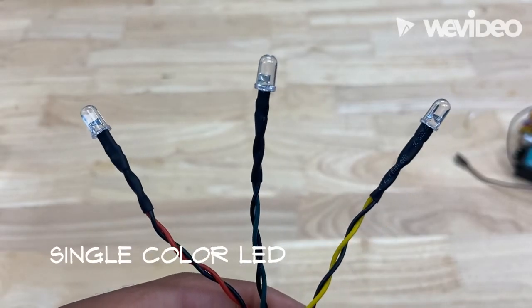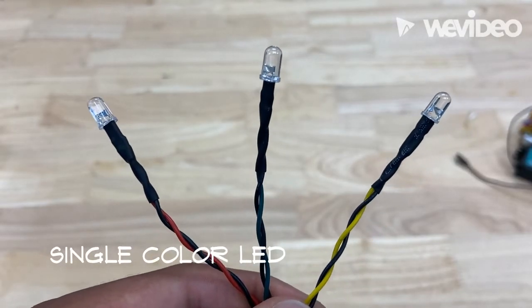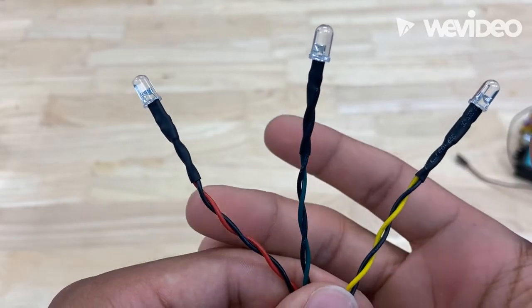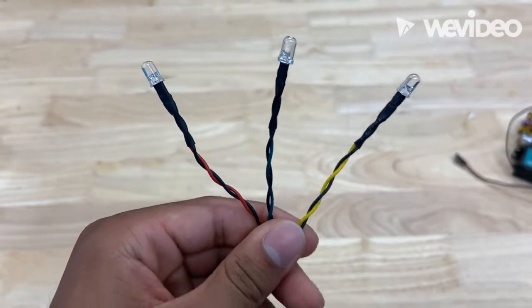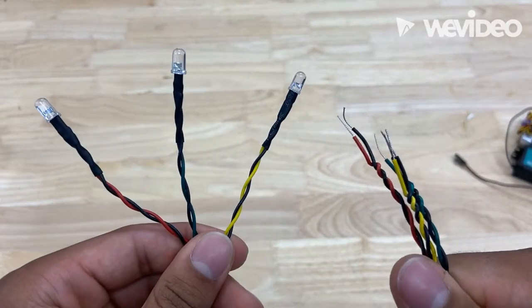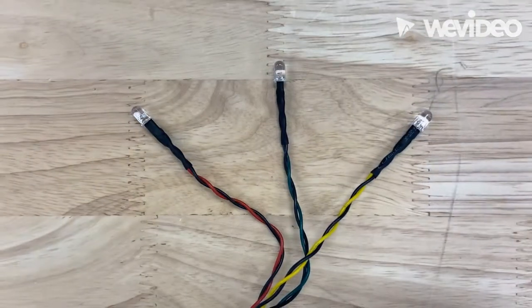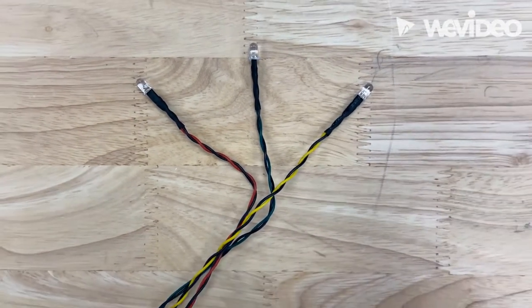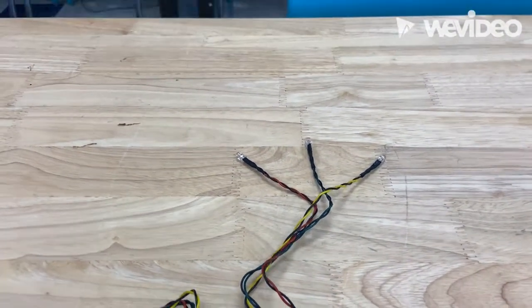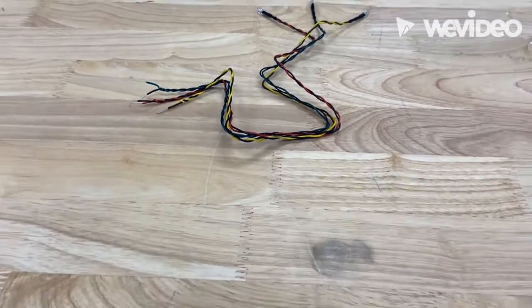For our first item we have our single color LEDs. They come with yellow, blue, and red. You would connect them into the controller using those leads right there, and just going based off of its name, it only shows one LED color based on the wiring. Here we get an aerial view of our LEDs.